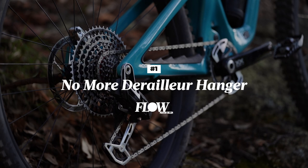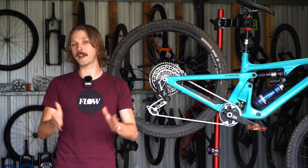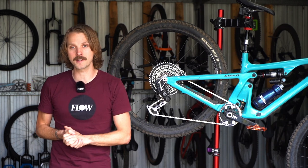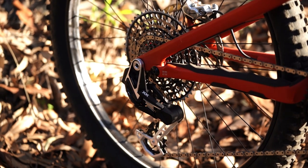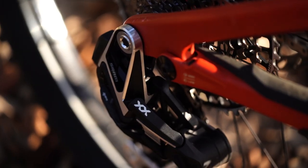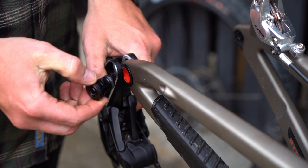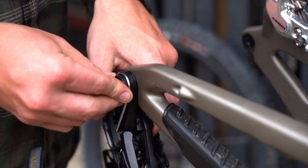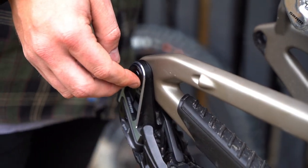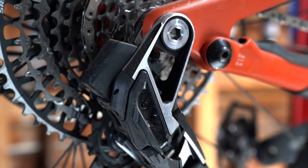Alright, number one: there is no more derailleur hanger. You can get rid of your fancy hanger alignment tool and you can also forget about fiddly adjustment screws, because there are no limit screws or b-gap adjustments on the new derailleur. Instead of requiring a hanger, the new derailleur mounts directly to the frame using the rear wheel's through axle as the structural anchor point.